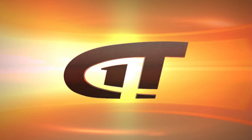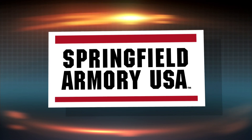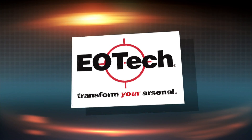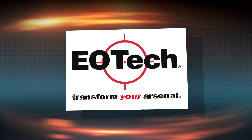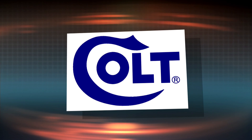Gun Talk is brought to you by Springfield Armory, EOTech Holographic Sights, and Colt Firearms.